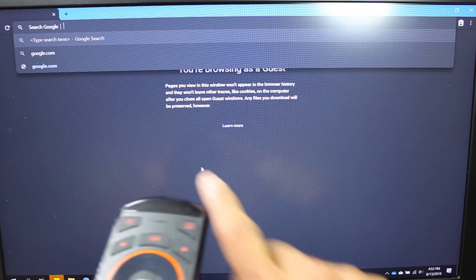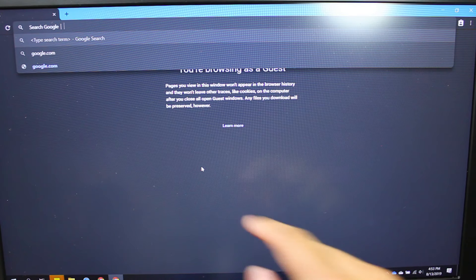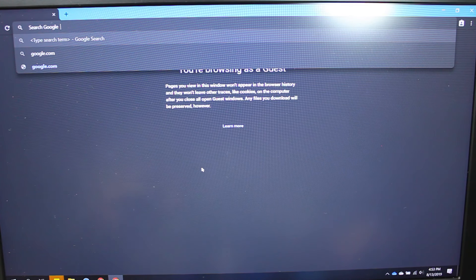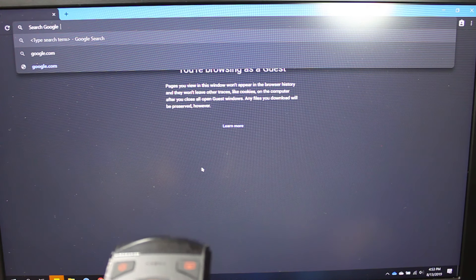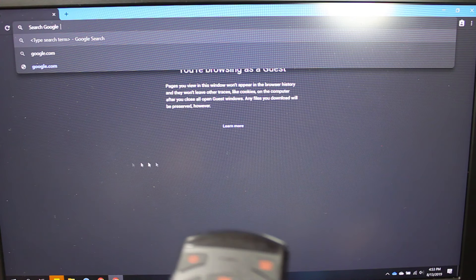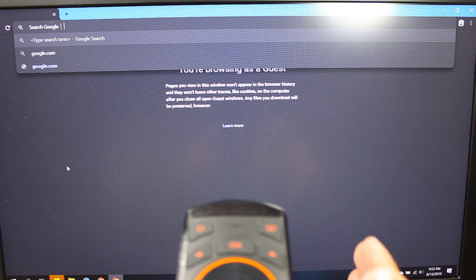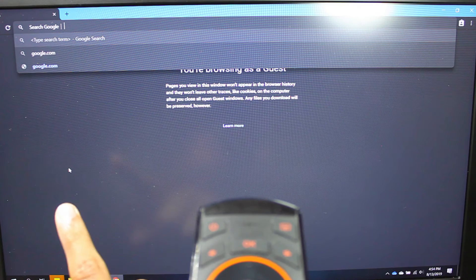So you can see my cursor is right here. If I press this button it will activate it so I can control it. I'm going to pull my remote off screen a little so we can see the cursor better. So I pressed it now and as you can see, as I move the remote the cursor will move as well. But if I point it straight, the cursor seems to be all the way over here.